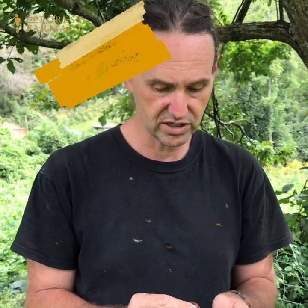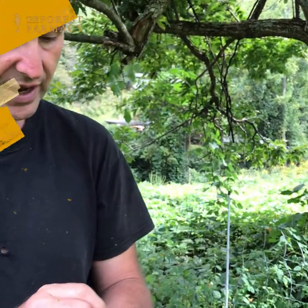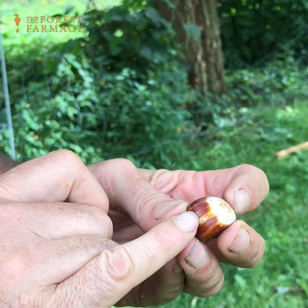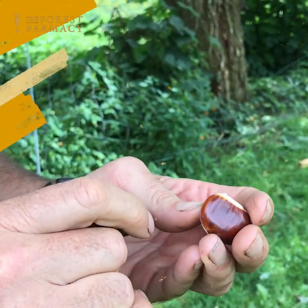What you want to look for with your chestnut is a nice shiny brown coating. This one's a little bit young, but this one also has these little holes in it. You see where those holes are — that's where a weevil has laid an egg. Those eggs will hatch and they'll turn into a worm.